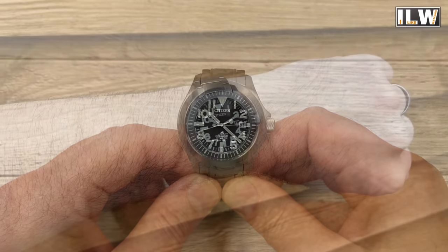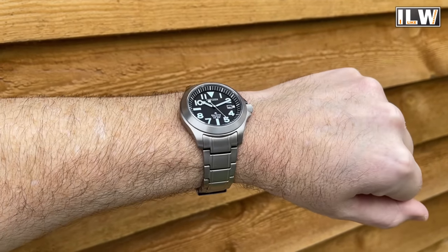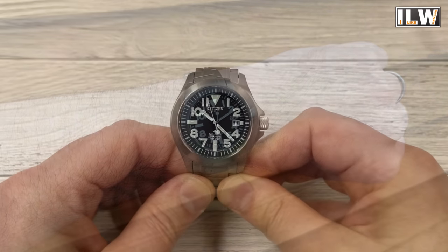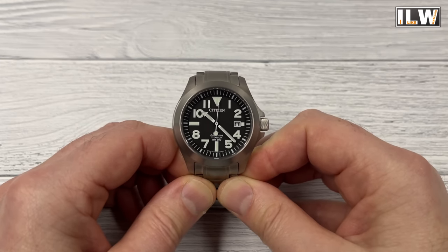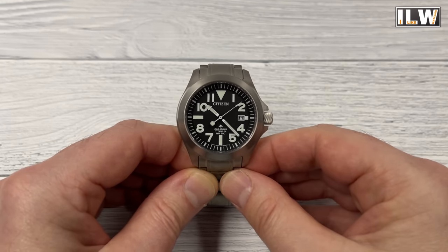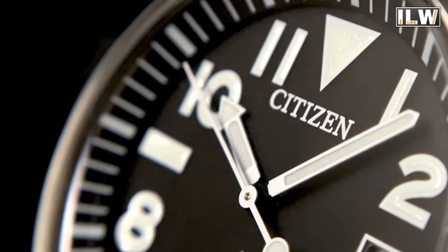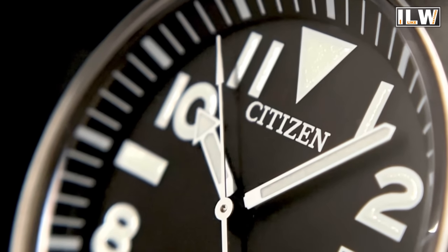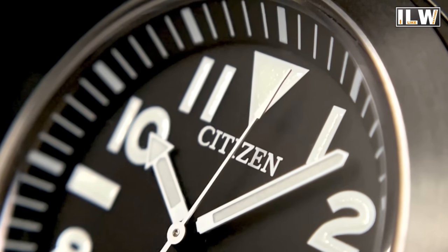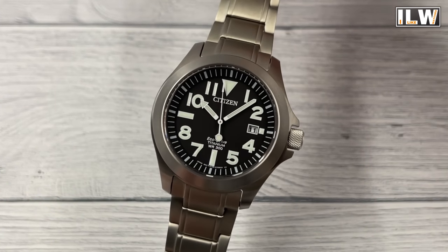Unfortunately the watch could become unstuck at number ten, which is price. Traditionally, a beater watch is something you care very little about — that's the whole purpose. But this one retails for £399, and by anyone's standards that's not exactly throwaway money. Have a chat with Peter if you're interested — he may do you a deal. Traditionally beater watches should be sub-£100, and there are plenty of more affordable options out there. However, I don't think they will necessarily come close to this one in terms of specifications.